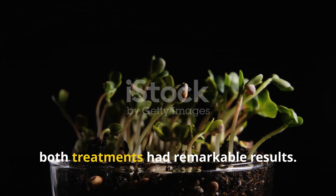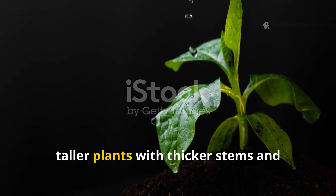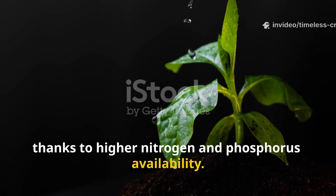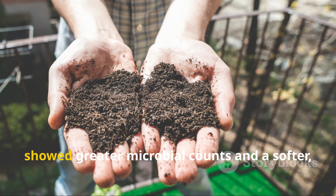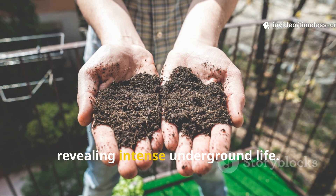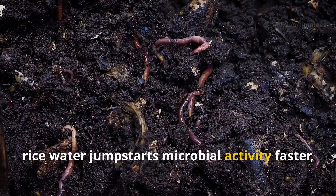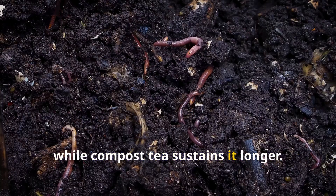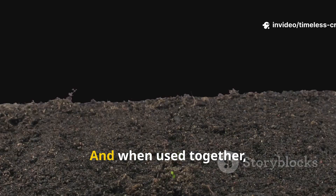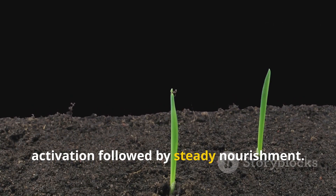After three weeks, both treatments had remarkable results. Compost tea produced stronger, taller plants with thicker stems and deeper colour, thanks to higher nitrogen and phosphorus availability. The rice water group, however, showed greater microbial counts and a softer, more aerated soil texture, revealing intense underground life. In essence, rice water jump-starts microbial activity faster, while compost tea sustains it longer. One is about speed, the other about endurance — and when used together, they create the perfect cycle: fast activation followed by steady nourishment.